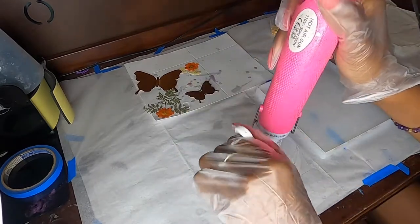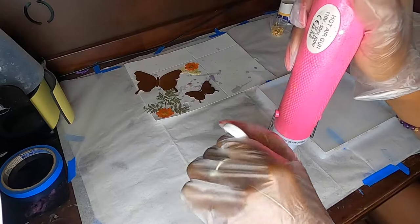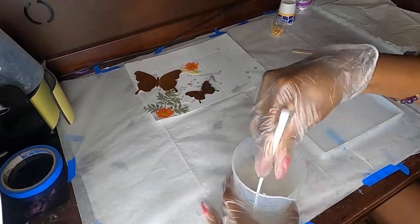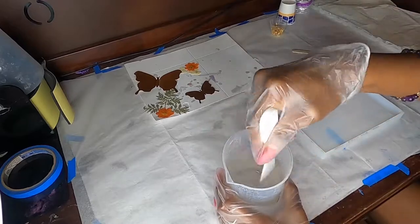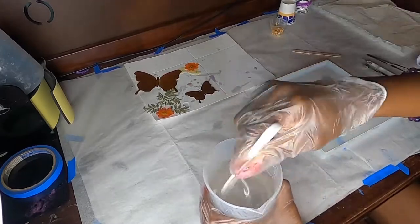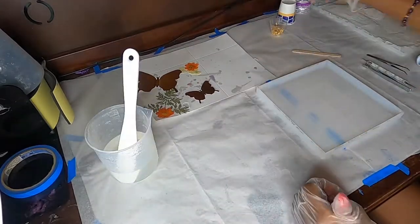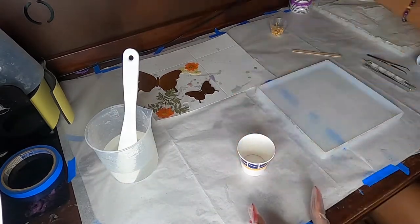You also see me pull out a heat gun. I use the heat gun to help make it easier to stir and also to pop a lot of the bubbles. I prefer to use the heat gun mostly outside of the molds because the molds can get damaged if you use too much direct heat on them — and you don't want that to happen, because that's one of your investments.